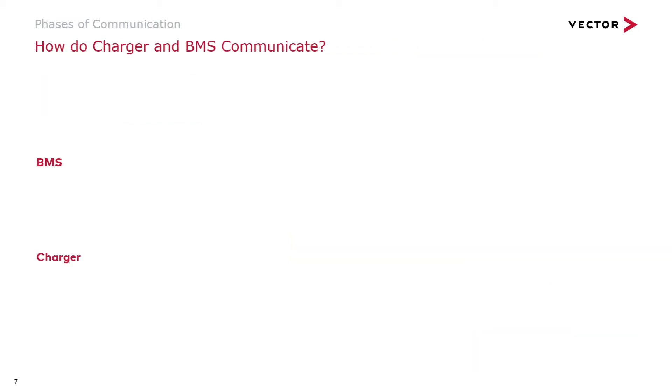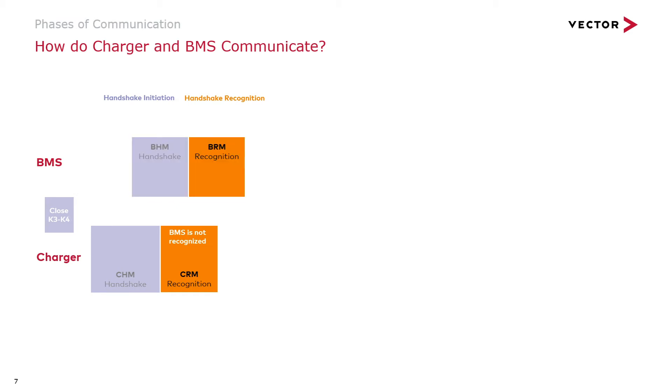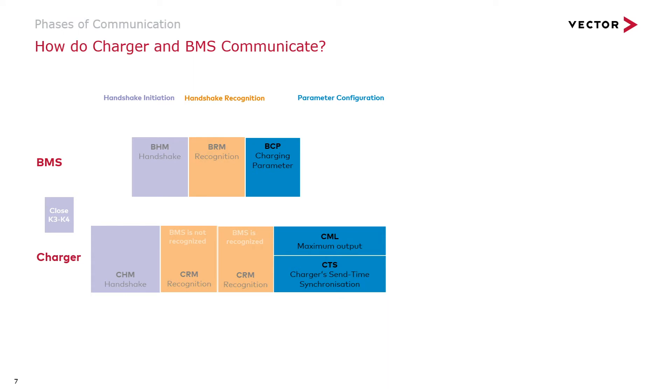On this slide you may study the first four of these six phases of communication. All phases except phase four — which is the charging process — work according to a kind of ping-pong principle. When the cable is connected, the charger starts by sending CHM, the charger handshake message. The BMS receives CHM, checks the connection, and if successful returns BHM, the BMS handshake message. On having received the BHM, the charger checks for compatibility, and if OK, it sends another message. Charger and BMS then proceed like a ping-pong match.